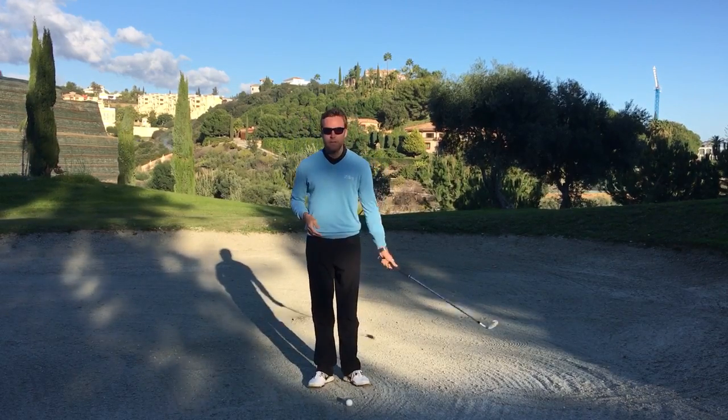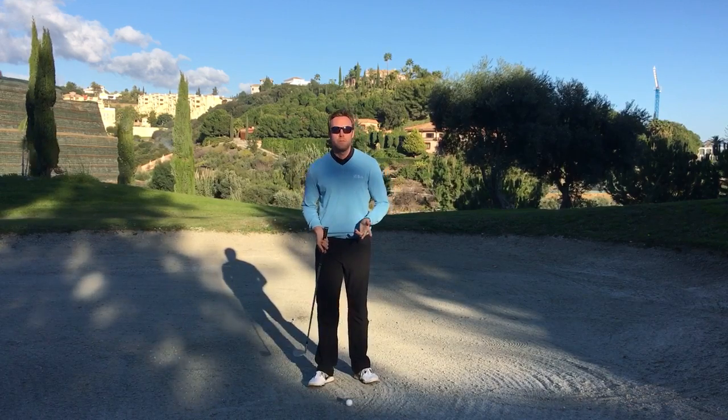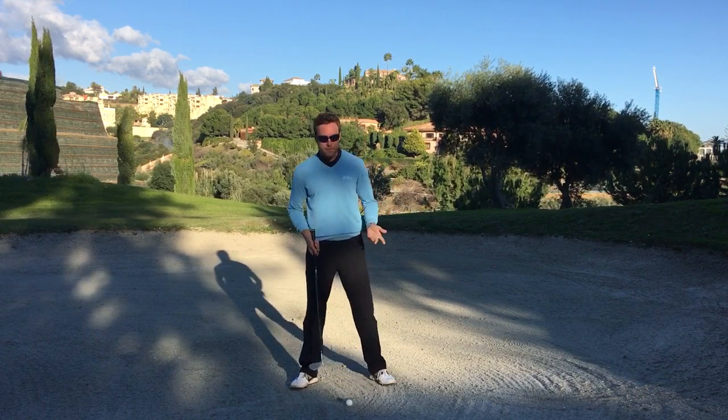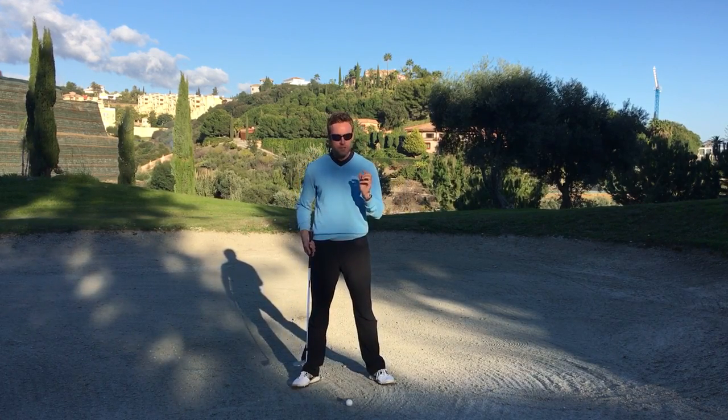Hi guys and girls, quick tip for you players that are terrified of bunker shots. There's loads of information in golf about bunker shots that are pretty much irrelevant if you're missing this one key element.